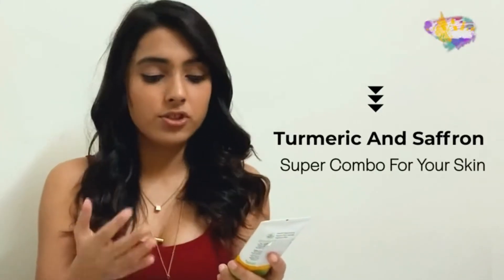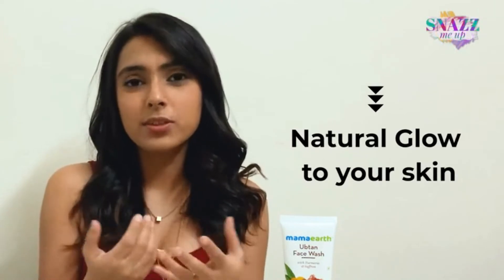Talking about the ingredients, its key ingredients as I've already mentioned are turmeric and saffron. Till date brides use this combination the day before the wedding to get a nice bridal glow, and even otherwise people like me use this on special occasions to get that perfect looking skin.